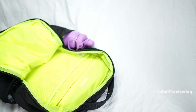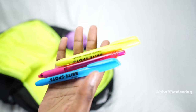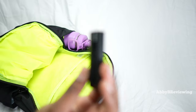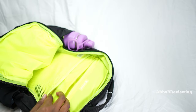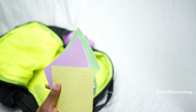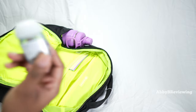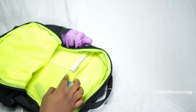Coming back to the inside, I'm going to fill up that second pocket — there's a lot of storage space in here. In this little pocket I'm going to put in some pens and highlighters. I also have a USB stick which I'm going to put in one of these mesh pockets. I have some cue cards — something I loved bringing to school for studying — and I'll stick those in the other mesh pocket.